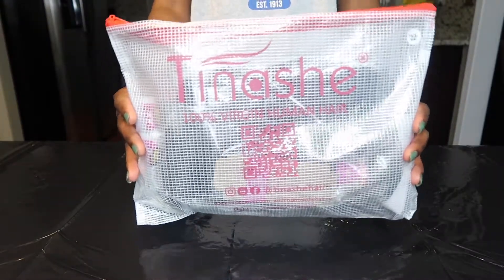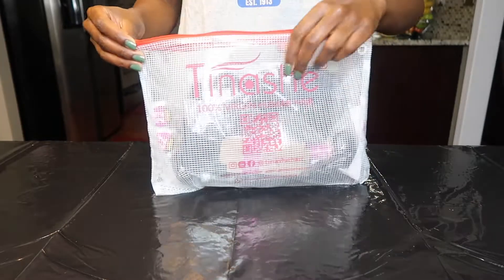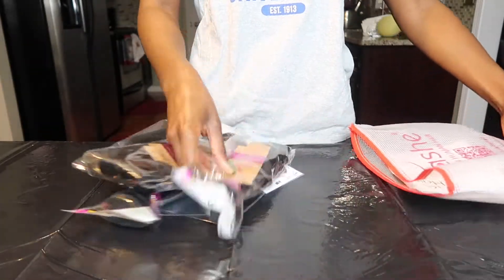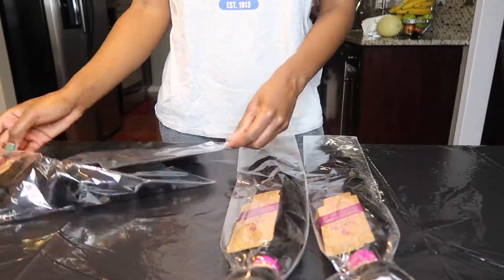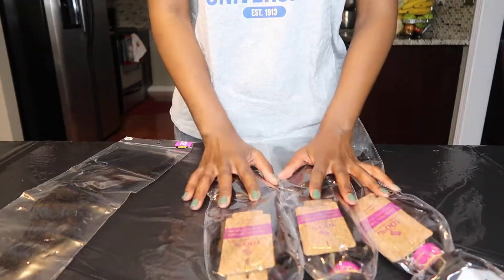Hey guys, welcome back! For today's video I'm using Tinashe 100% human hair. I ordered three bundles and a closure in their Indian loose deep wave, and the inches are 22, 22, 22 with an 18-inch closure.